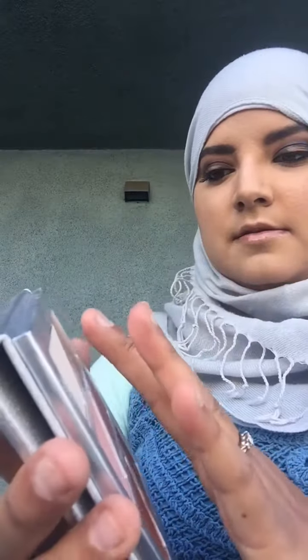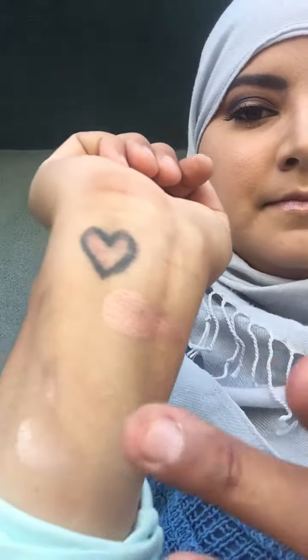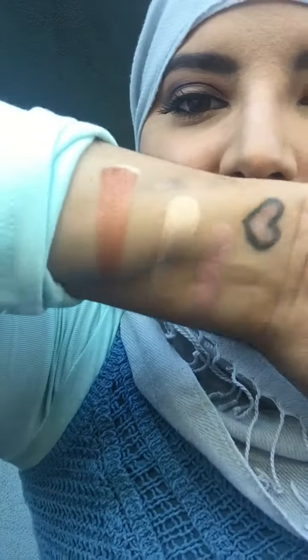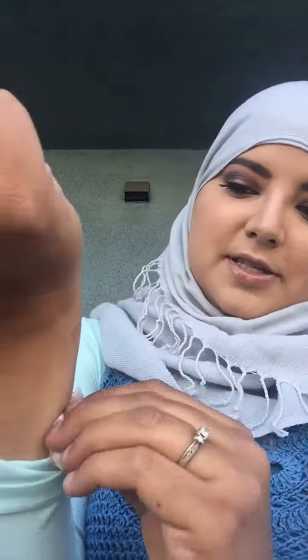So let's swatch the other side. Gorgeous — look at that. It's just so pretty. They're so pigmented and they all blend the same way. Usually with most palettes, there's like one or two duds and you're just like, well, all the rest are wonderful so it's okay. With this one, literally, there are no duds. So I'm just so extremely happy with this.